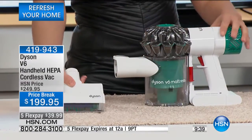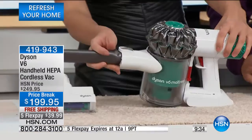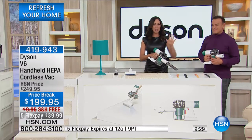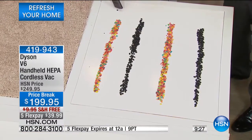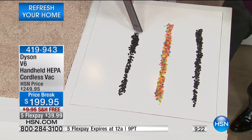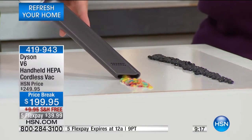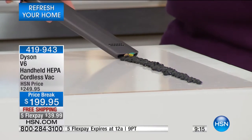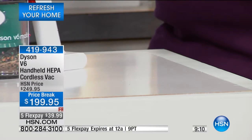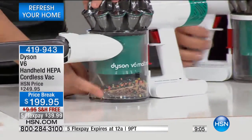I'm going to take off the mini motorized tool and attach the crevice tool. Let me get this nice and dirtied up so I can show you how to empty it. Take a look at the power — this is the power you have to clean up messes in your craft room, kitchen, or car. Look at all the dirt we've already vacuumed up, layers and layers of it.